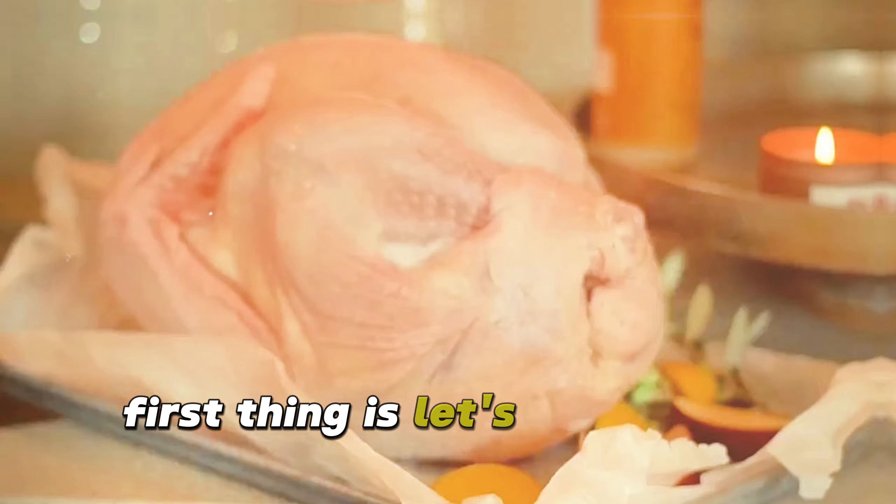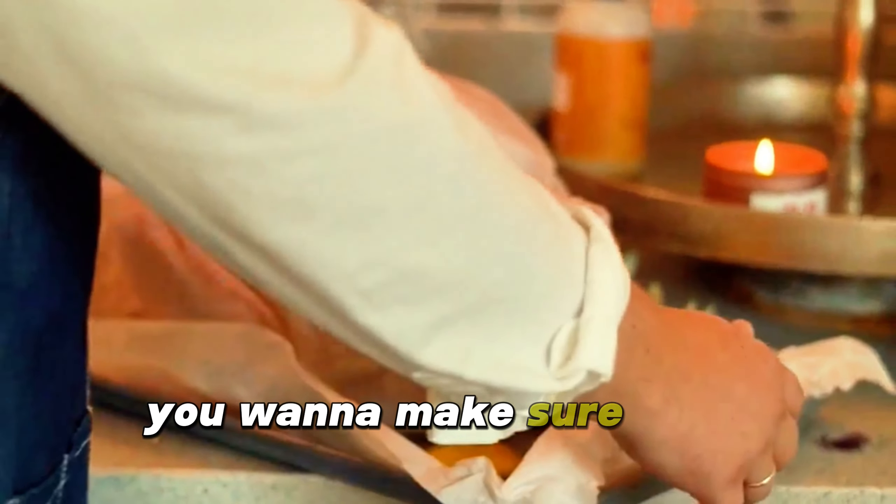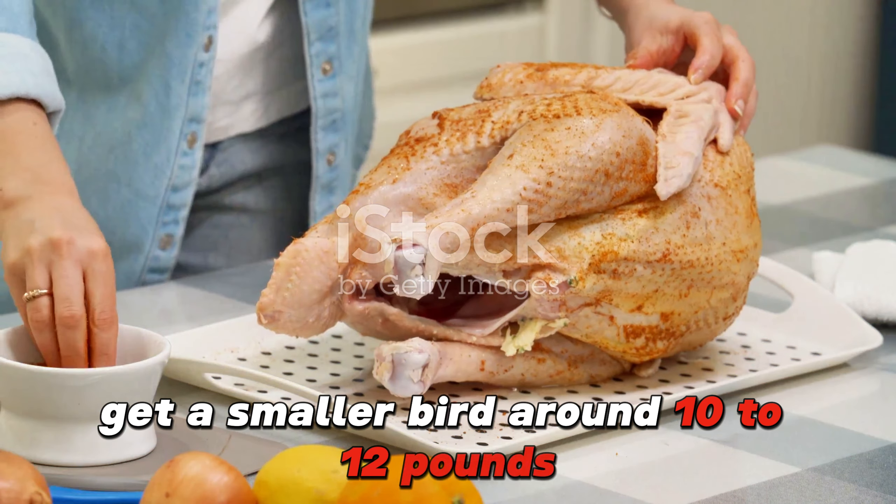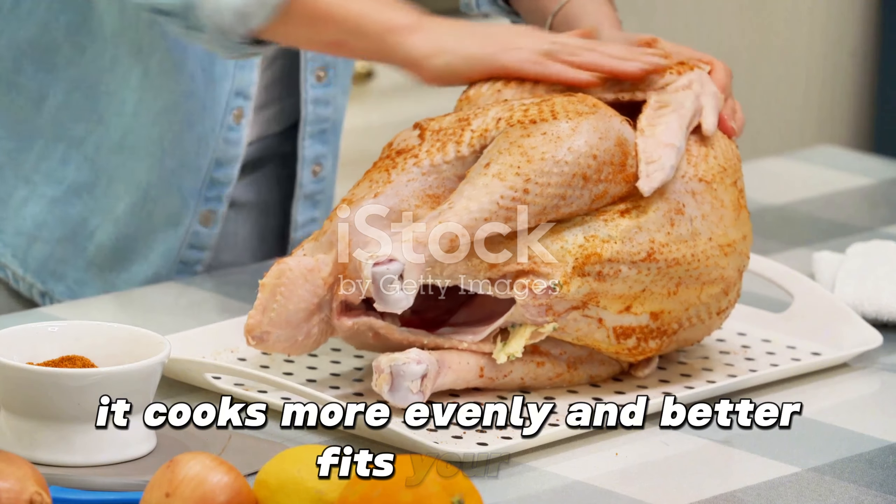First, let's talk about the turkey. You want to make sure your turkey is fully thawed. Get a smaller bird, around 10 to 12 pounds — it cooks more evenly and better fits your pot.